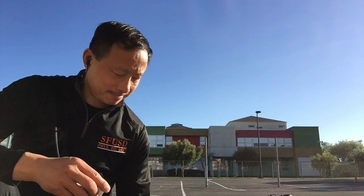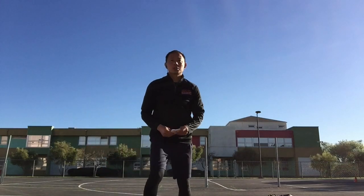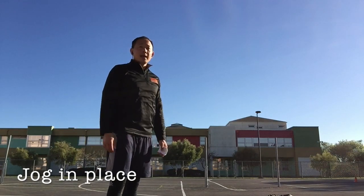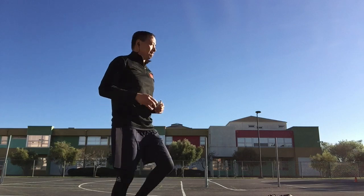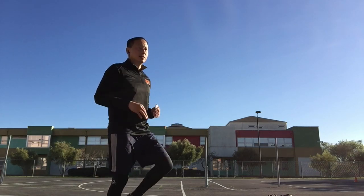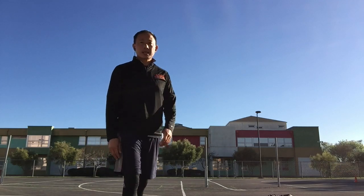Let's get started. We're going to jog in place first. And go. Shake your back down. Stay on your toes. 20 seconds of rest.